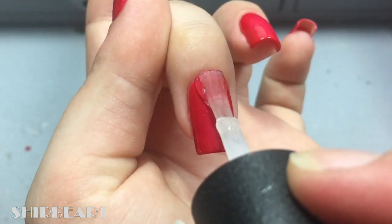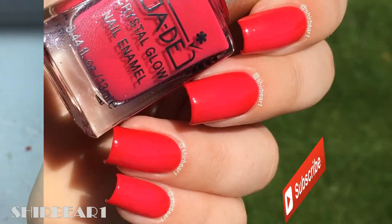When done, apply top coat to smooth out the surface and make your nails look perfect. Hope you guys enjoy it!